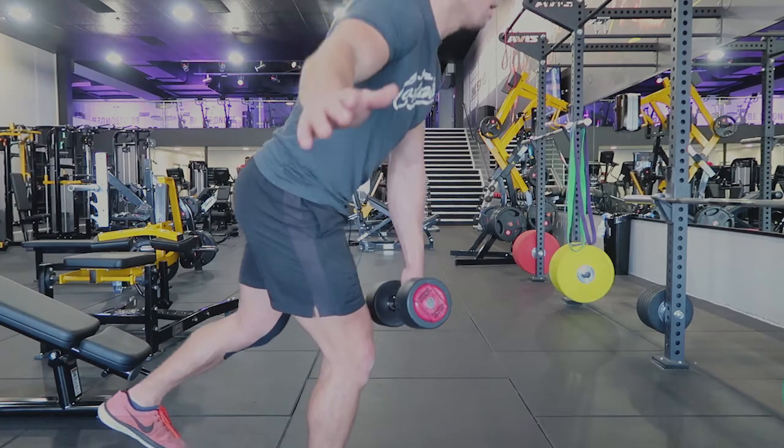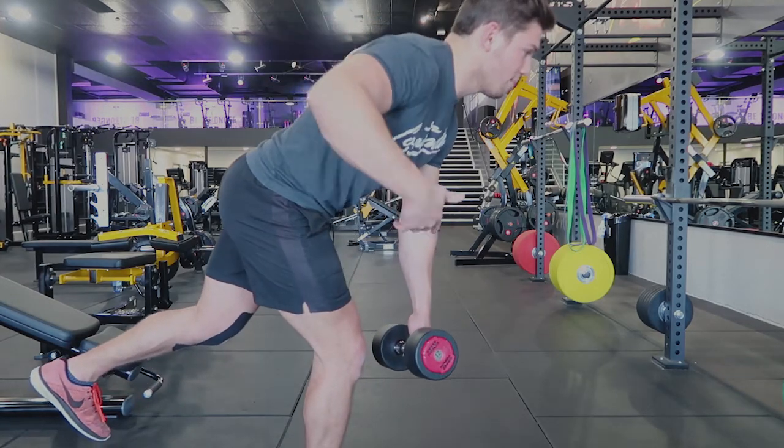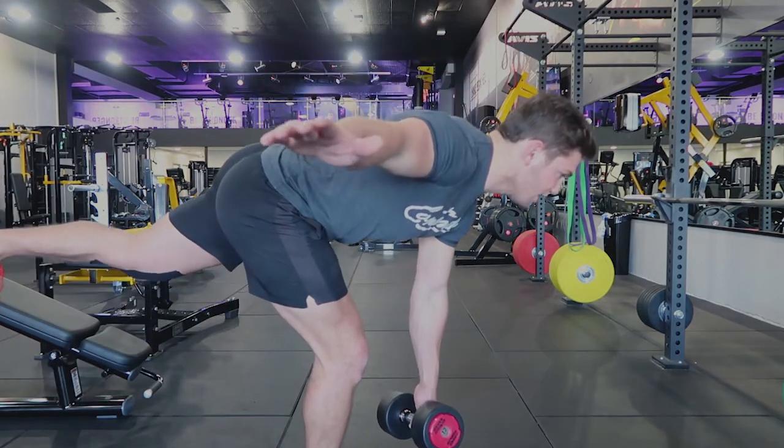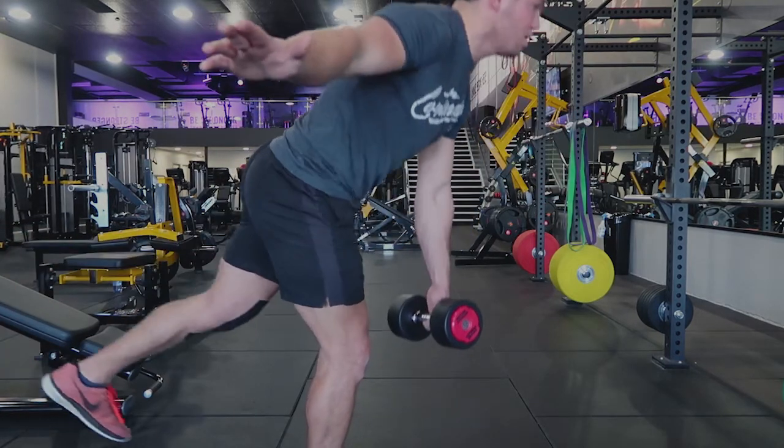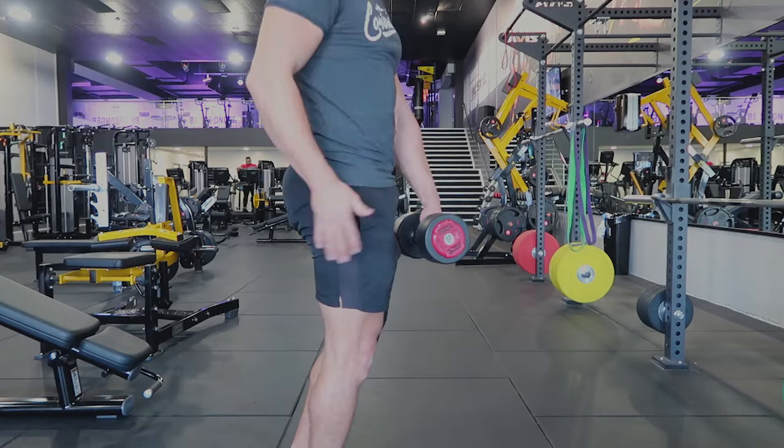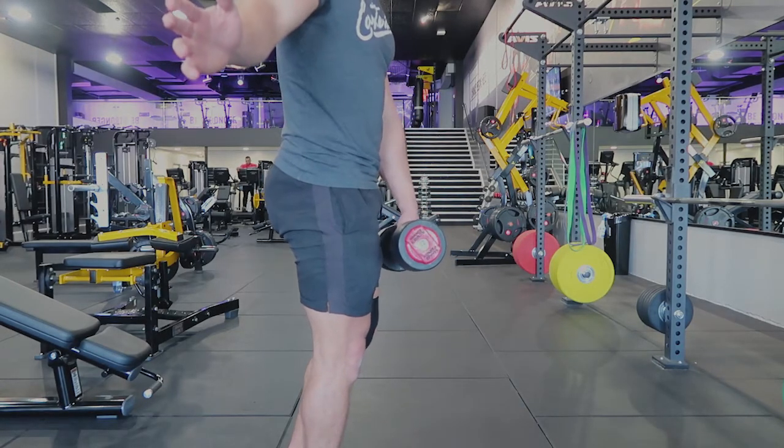I'll repeat one more time: coming right over, counterbalance with your arm and with the weight, all the way over to flat, keeping the back straight — I don't want you to have a bend in your back at all. You're pulling yourself up straight, squeezing the bum, slight touch on the ground with the opposite leg.